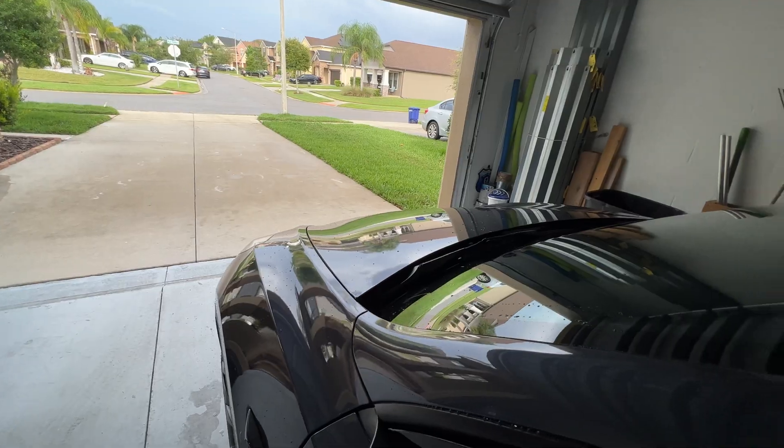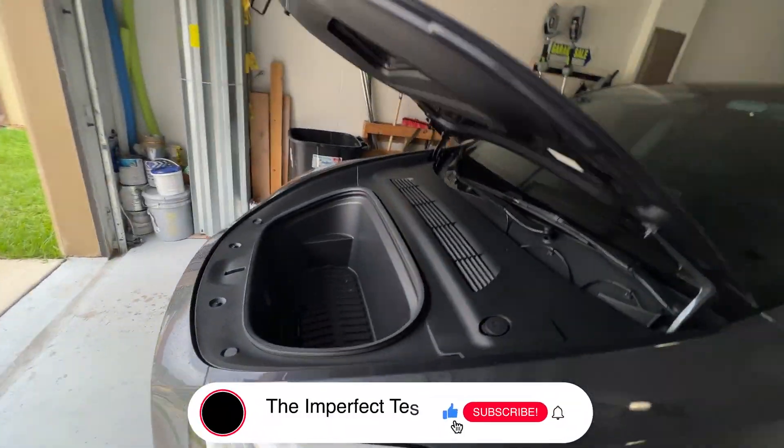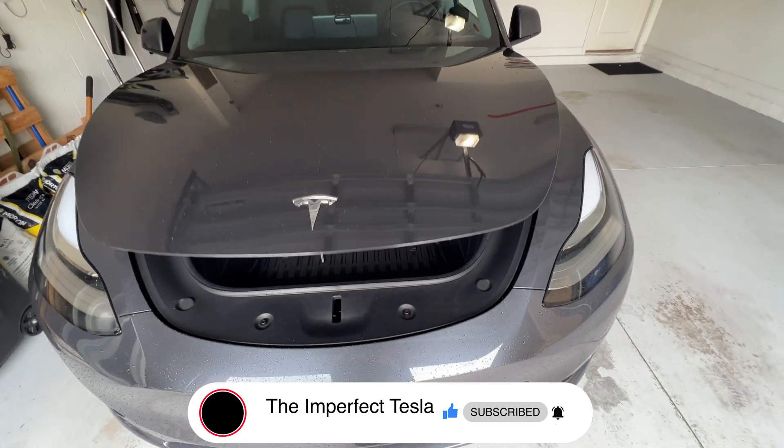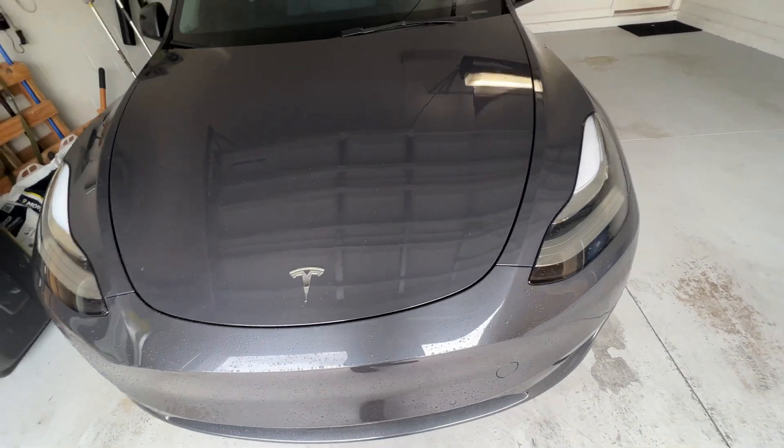This came with the auto frunk kit that I installed a few weeks ago. If you haven't seen that video, I'm going to put a link up here — do check that out.